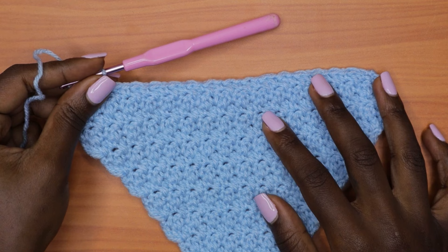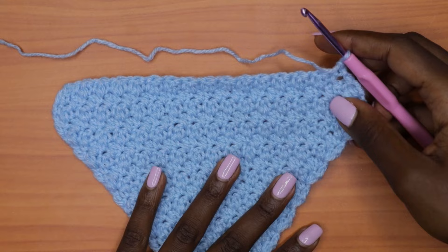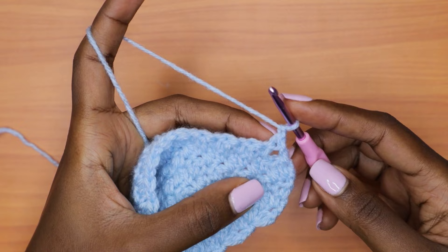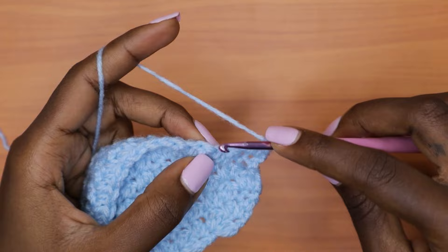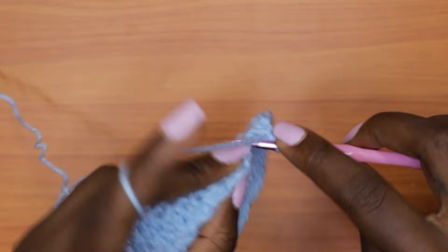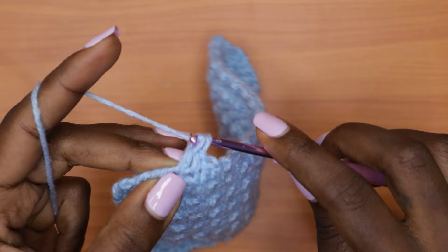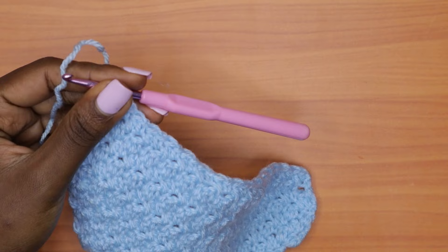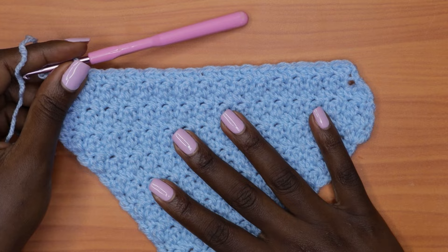For the next row — the non-decrease row — chain one, turn your work. This is a plain row resembling row three: go into the first stitch with a single crochet, then a double crochet into the next single crochet, and continue alternating all the way across. Keep alternating between the decrease row and the non-decrease plain row until you have two stitches left on your row.